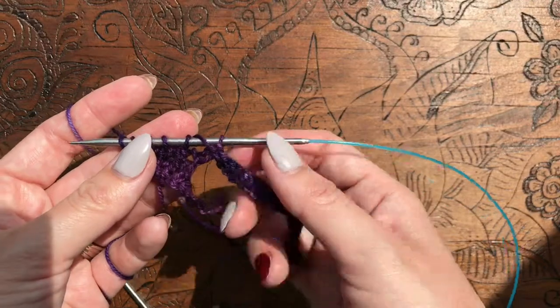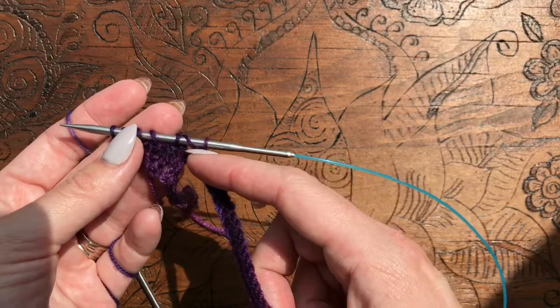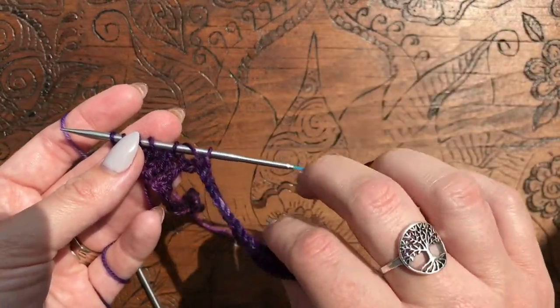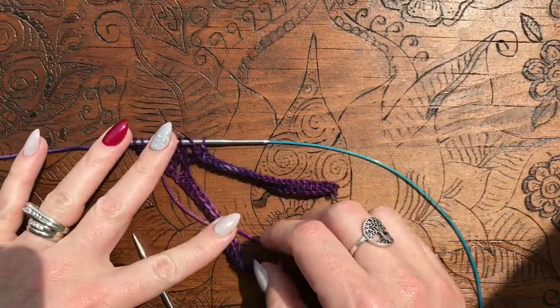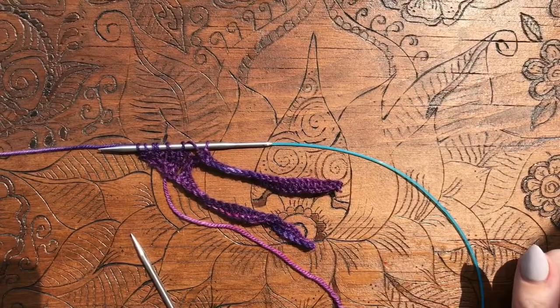When you do that cable cast on, go across and then bind them off to get back to your triangle. And this triangle will just keep getting bigger and bigger, with all along this edge there's going to be these fringes. I hope that was helpful. If you have any questions or comments, please leave them below or email us at toyknits@gmail.com. Happy knitting, folks!